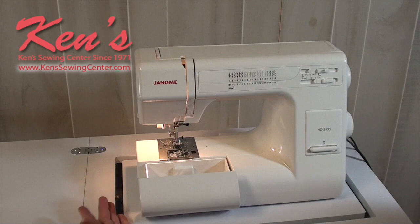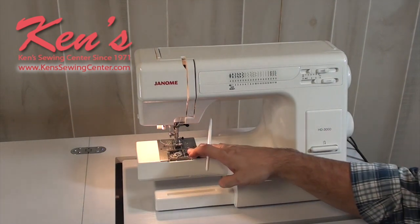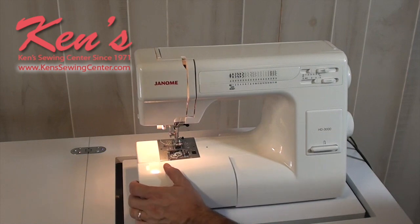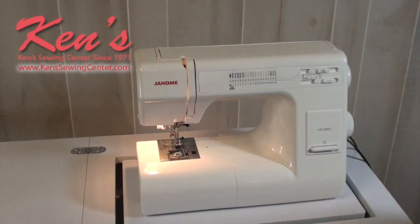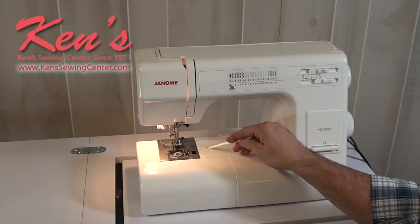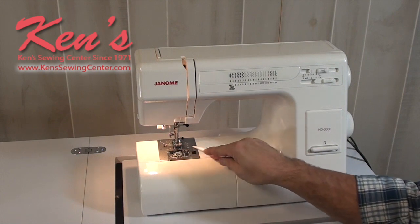The machine has a removable accessory tray to keep all accessories with the machine, which can be taken off when you need to hem a pair of pants or a shirt sleeve. There's a drop feed lever on the back side of the machine to drop the feed dog for free motion quilting, darning a hole, or sewing on a button. Built into the sewing bed is a place to install an adjustable seam guide, screwed down to get a precise seam allowance from the needle.